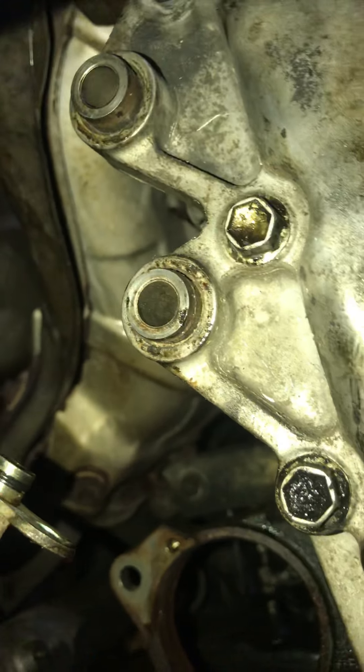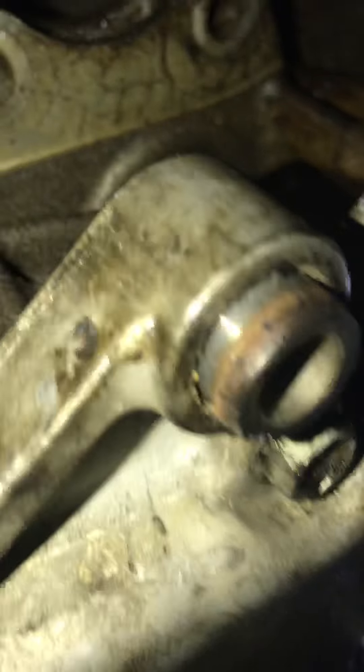One more thing I forgot to show you guys — to install the new bar-receding bomb, it will be stuck in here because you have to push this thing out like I did. Now I'll show how to push it out.